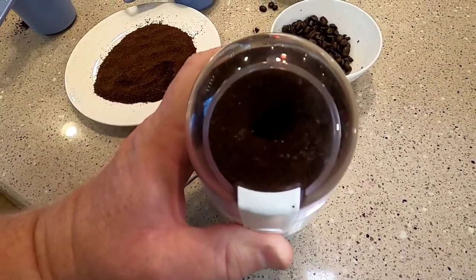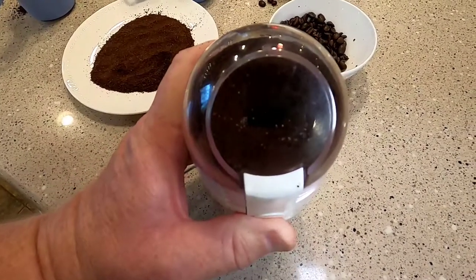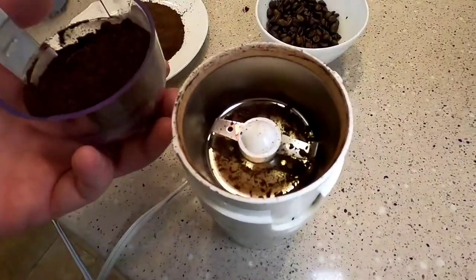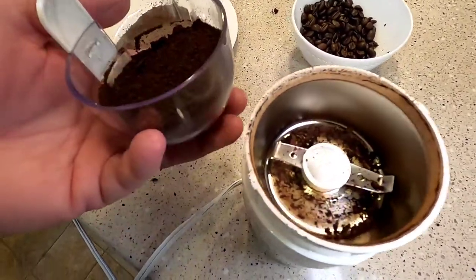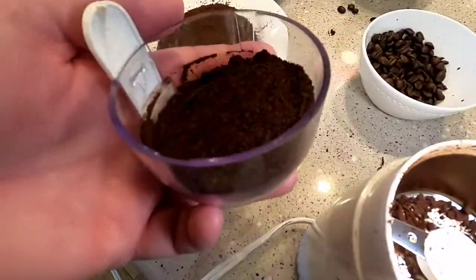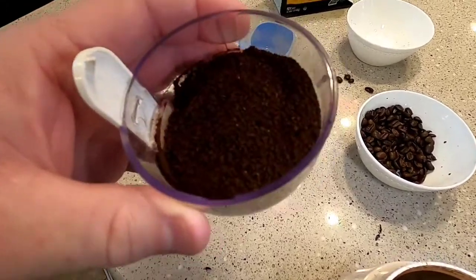I don't think letting it run any longer than this would get it any finer — I think that's pretty much as fine as it's going to get. A handy little trick I might use: you could just turn the machine over and dump that into your coffee maker, which could kind of be like a little carrying thing for it.